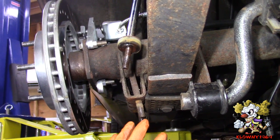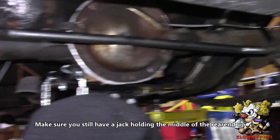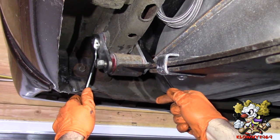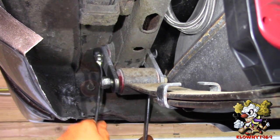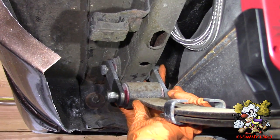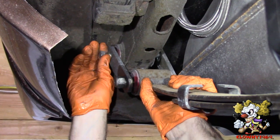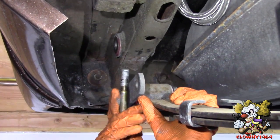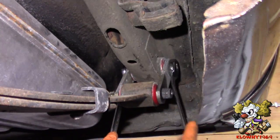You can do the same thing on the other side. Alright, now the whole rear end is floating. Take the top shackle off the leaf spring on both sides. Now this bolt should come right out and there should be no tension on the spring. There — and now the other side.